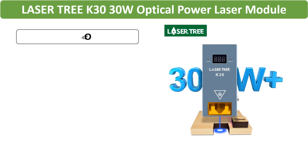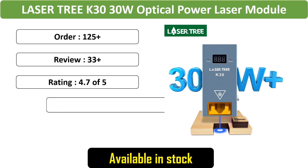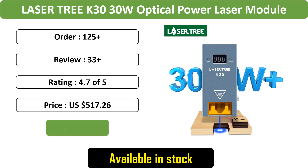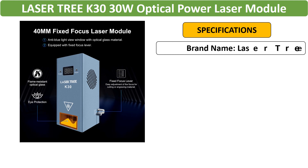Number 3: Laser Tree K30 30W Optical Power Laser Module — this CNC laser head with air assist and 6 diodes provides blue light TTL technology, ensuring precision in engraving and cutting tasks for various tools.